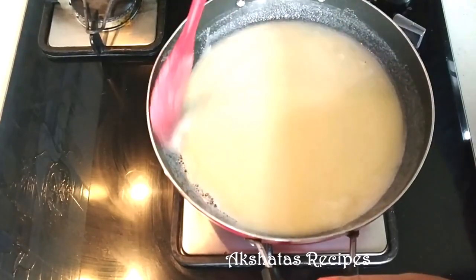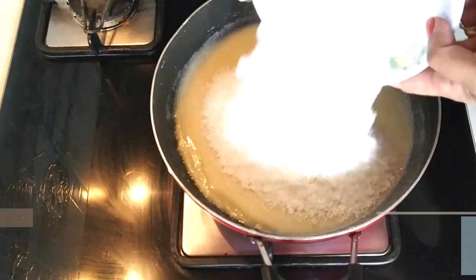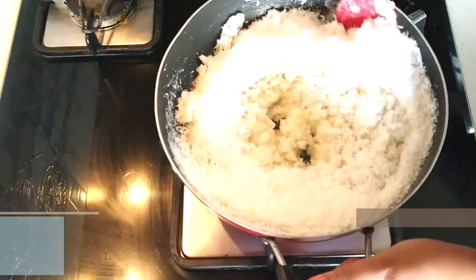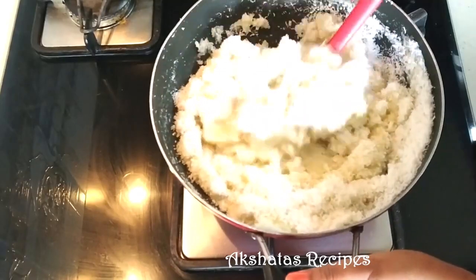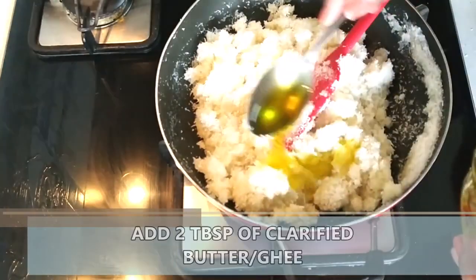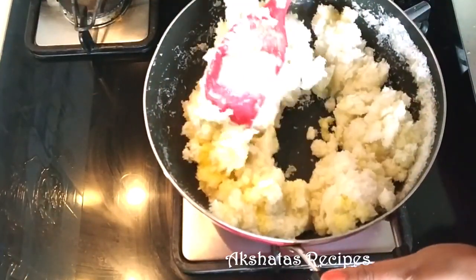Keep stirring and now we're going to add 230 grams or two and one-fourth cup of desiccated coconut. If you stick to all the measurements of all the ingredients your bolinas will come out perfect. Now we're going to add just two tablespoons of clarified butter or ghee and then give everything a very good mix.